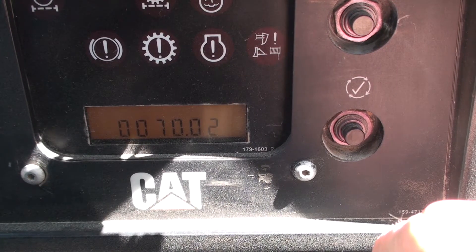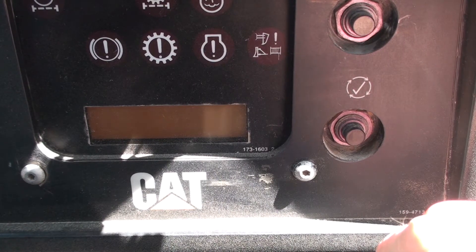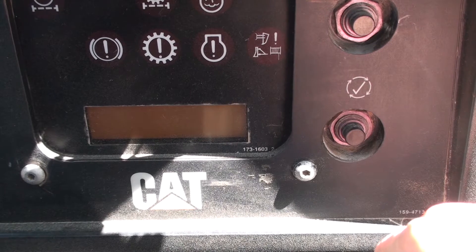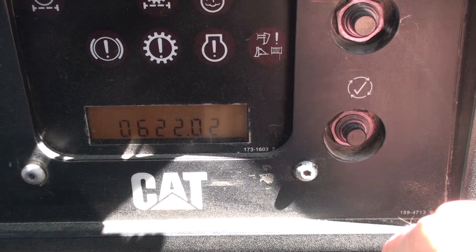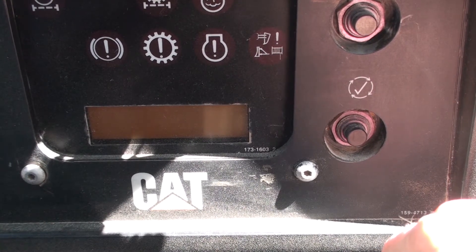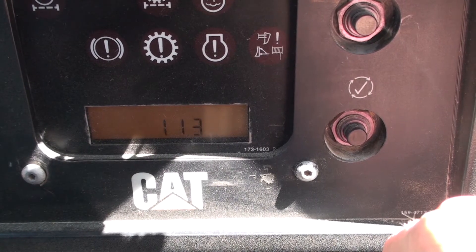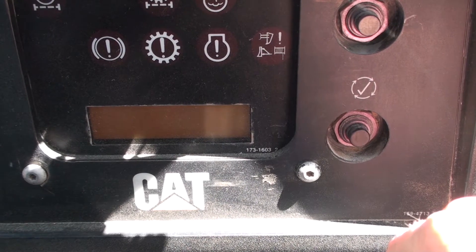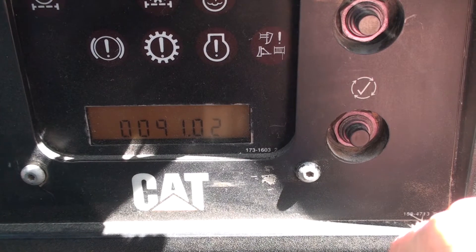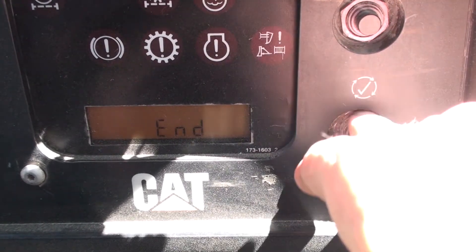Active codes will show up with a note in the top right corner saying 'service code.' Logged codes will not have that. As seen here, the codes will cycle through pretty quickly, making it difficult to write them down. Pushing the button again will shift the system back to operation mode.